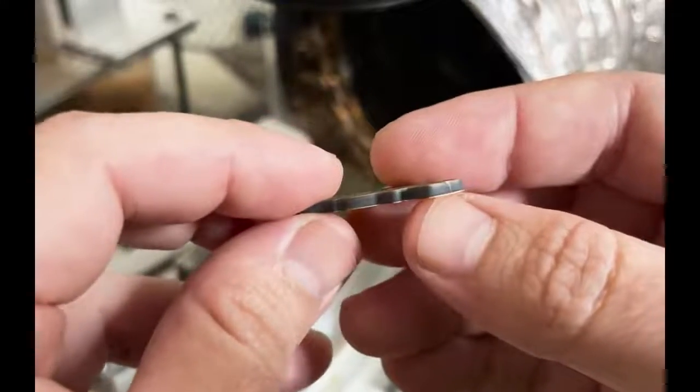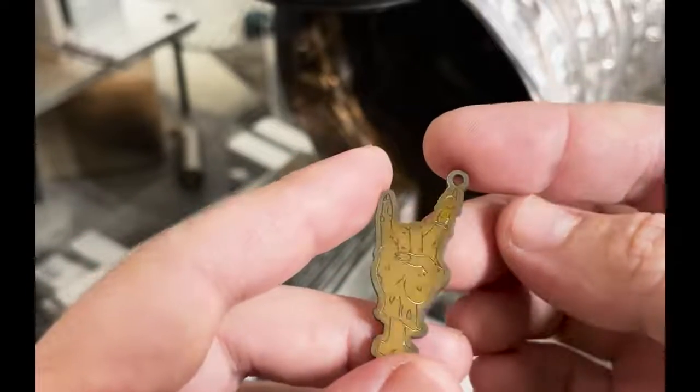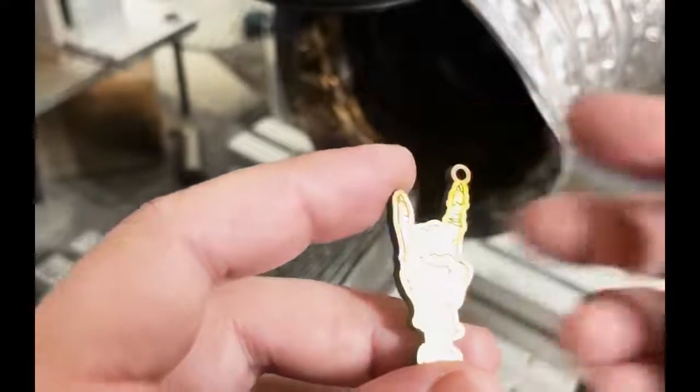Nothing that a scaring pad can't take care of — or even better, throw it in your magnetic tumbler or vibrating tumbler if you have one. If you don't have one, get one — it'll make a big difference.